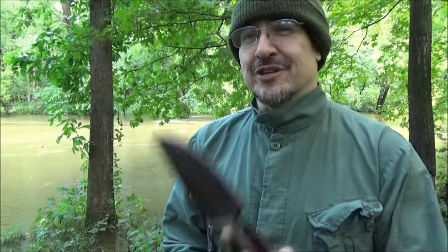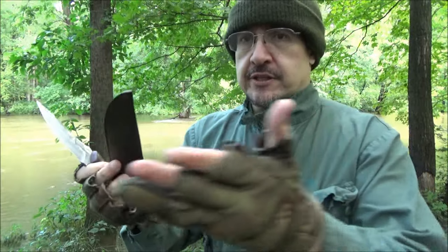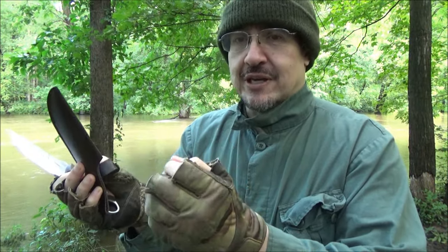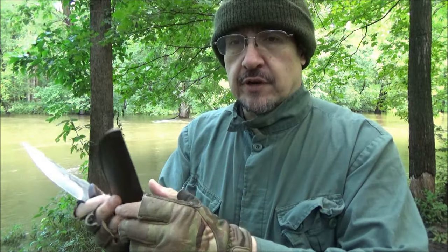Hey, what's up YouTube? Welcome to another knife review. The brand here is Veyski — I'm most likely pronouncing that wrong, but it doesn't matter because I'm going to include a link in the description of this video.